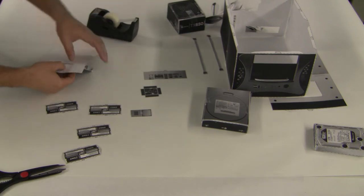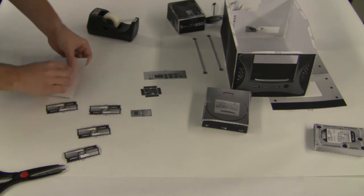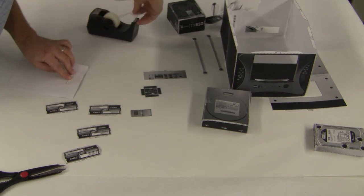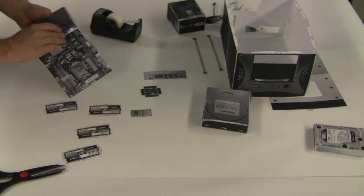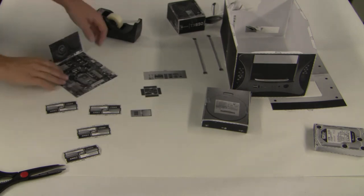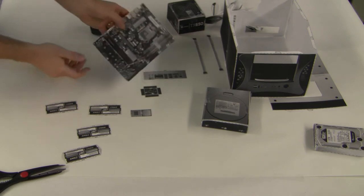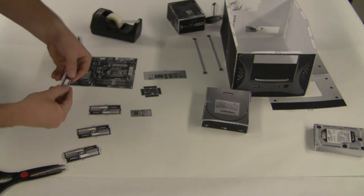We're just going to open the tabs up — it's actually easier to fold it one way than the other. Put it down on the bottom and then put a piece of tape in, then stand it back up. That's the finished video card standing up off the motherboard. Now we're going to do the same thing with the RAM.